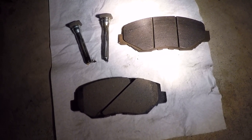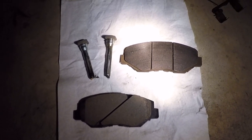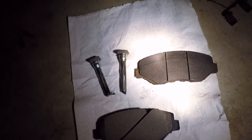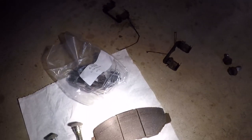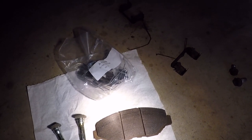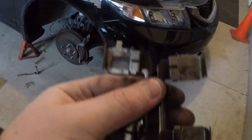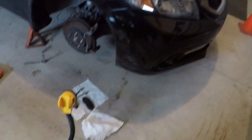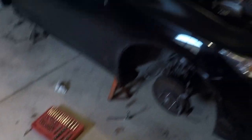Always take the time to grease the pins. Also always a good idea to replace the hardware — these look rusty. If you don't want to get new ones, take a wire wheel to them, grease them up and slap them in. Change of plans — had to clean these off because the guy at the auto parts store gave me the wrong hardware kit. Just my luck.